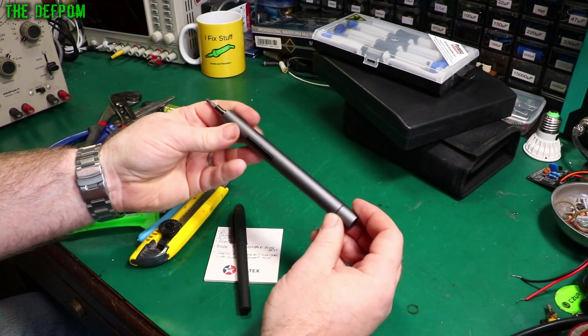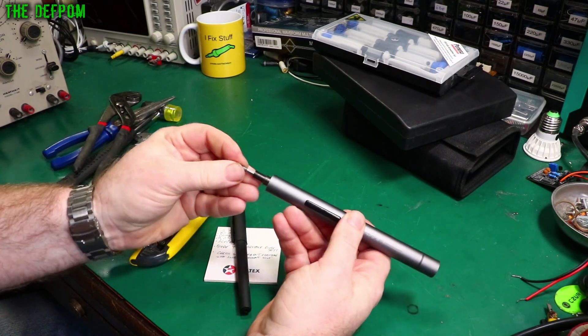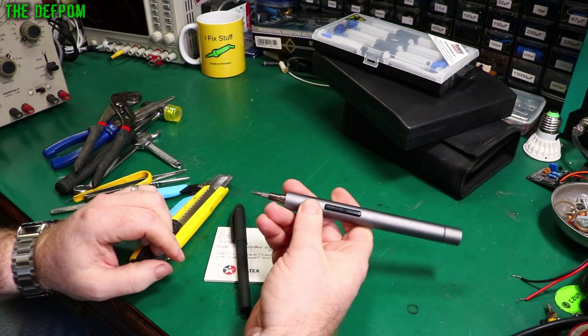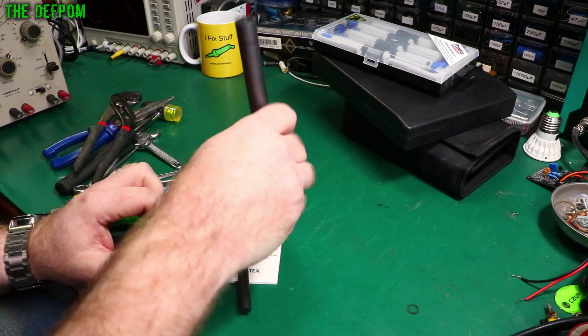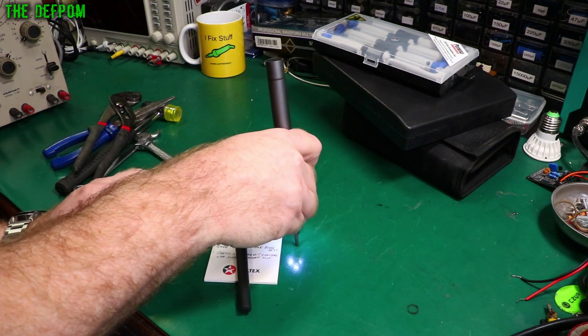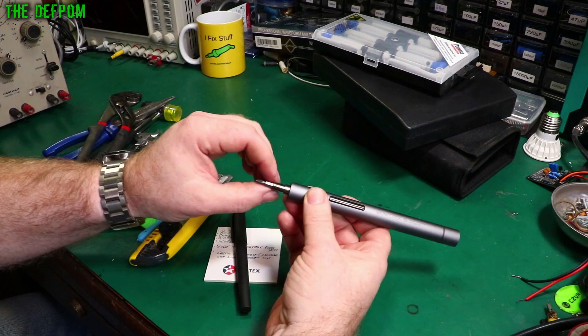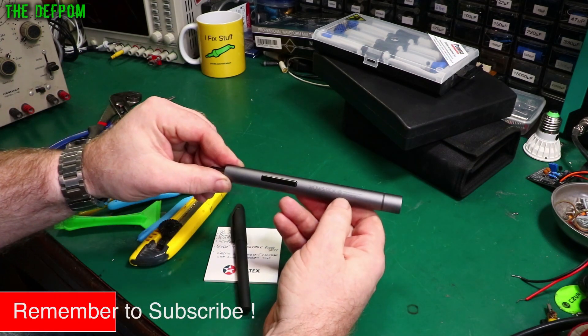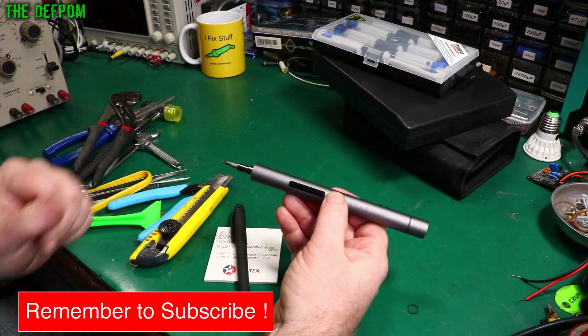Another electric screwdriver — this is a smaller one for doing smaller screws. If you're working inside bits of equipment, there are quite small screws and having a little electric one like this can be very handy, especially in a confined space. You can just get that in there and off you go. This one comes with a set of bits as well. This was a review item — it's a Wowstick. Look for the Wowstick review if you're interested in this particular one.